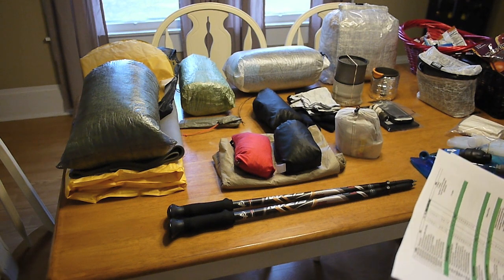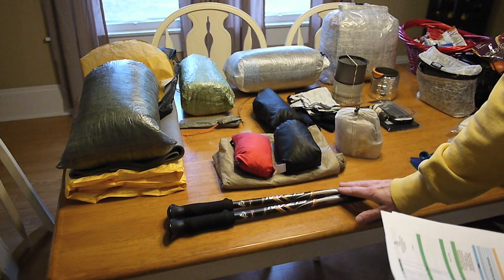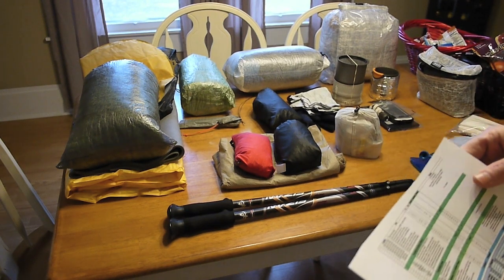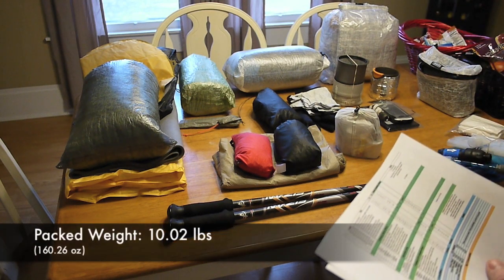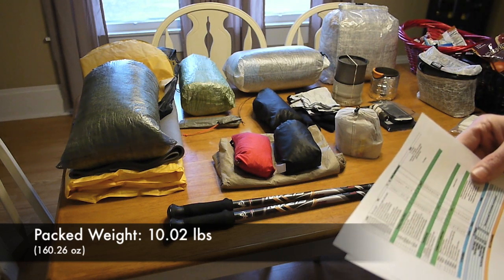All of that gear I just talked about is going to be inside my pack, other than my poles and similar items. The way I've broken everything down is as packed weight. My total pack weight is 10.02 pounds or 160.26 ounces.